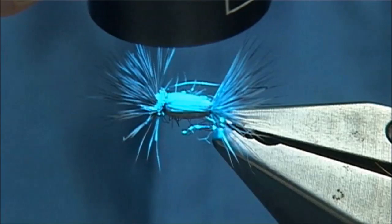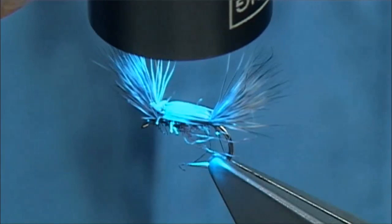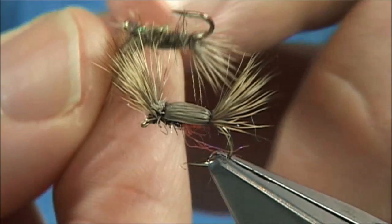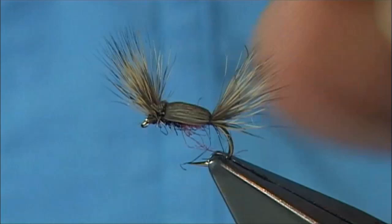And that there is the better known in America as the Tom Thumb, or where I am, called the double humpy. Great pattern — a great all-round dry fly. Tie it every size, tie it every colour, it will work for you. You'll be amazed how well this works. It actually floats well. Here's a version with a mix of natural fur, a bit of flash, a bit of ice dub or light bright — do them in different colours, tie them on whatever hook you like. I hope you enjoyed that. And that there is your Tom Thumb, or your double humpy.